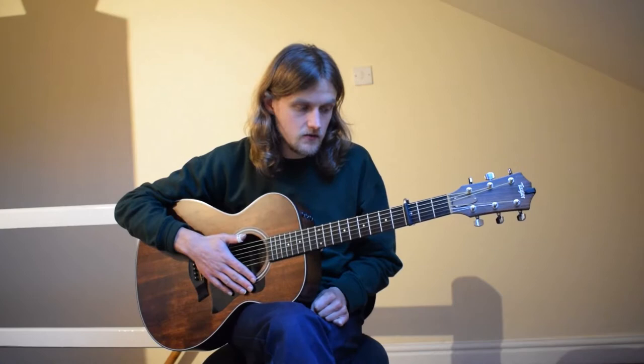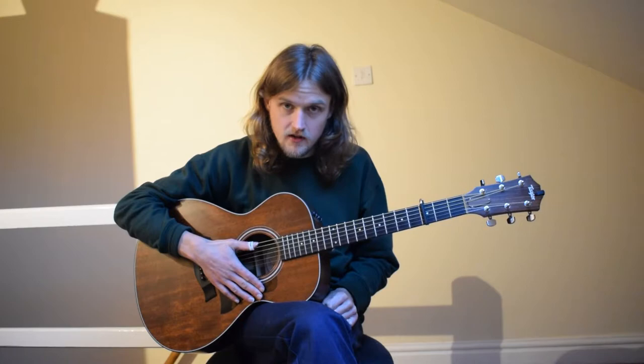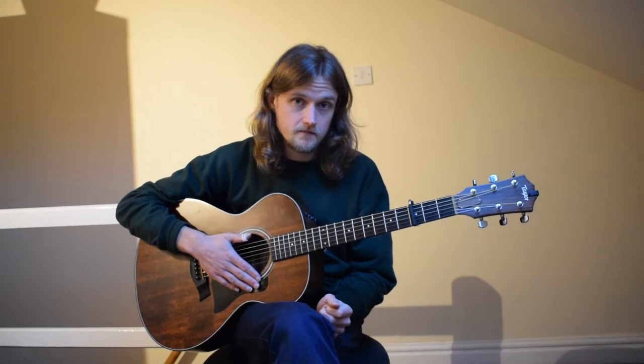I'll dive right in and break this down as best I can — it is quite complex. First of all, we're in DADGAD tuning: D-A-D-G-A-D. When I talk about string names, I'll use the standard tuning names, so I'll still be calling this the B string and this the high E string. I'm on capo third fret as well, of course.